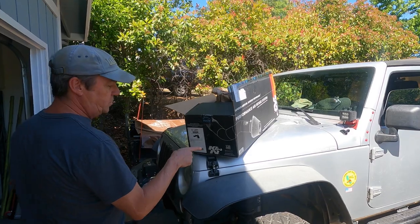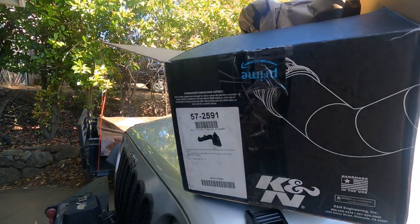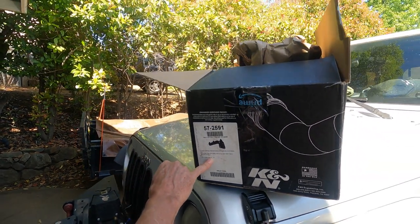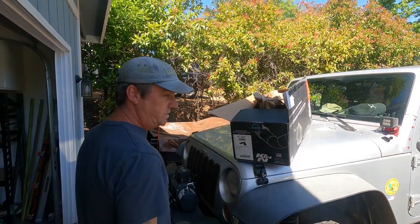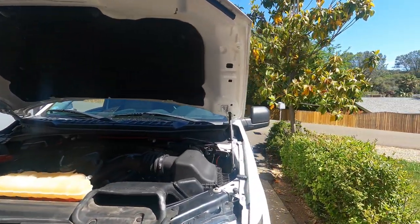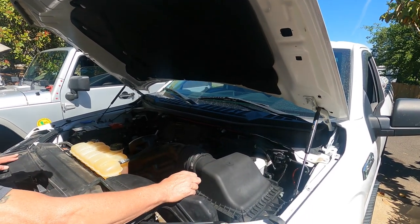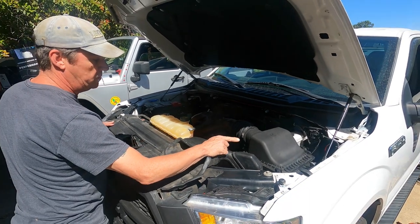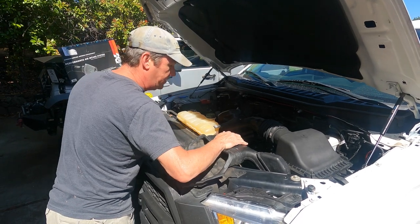So we got a K&N cold air intake — the 572591. It's for a 2015 to 2017 Ford F-150 with the 5.0 liter. That's a great motor — it's the same motor they put in the Mustang GTs. There's probably 9 billion videos about taking out your stock system and putting in a cold air intake, but this is our video and ours is the best.